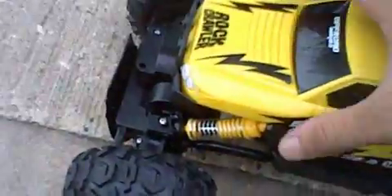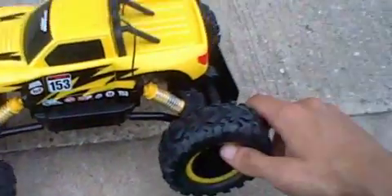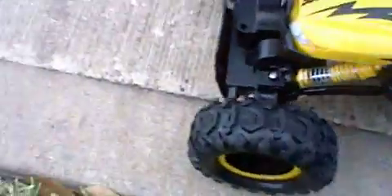Maestotech did a very good job with their suspension. This is probably the best suspension I've seen for a toy grade RC. It is very soft, it works very well, and it actually shows while you're driving. You can see that if I pick up one wheel, none of the rest of the car's wheels come off the ground, because of how nice the shocks are on this vehicle.